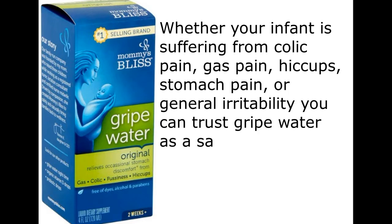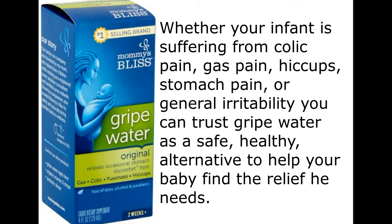Whether your infant is suffering from colic pain, gas pain, hiccups, stomach pain, or general irritability, you can trust gripe water as a safe, healthy alternative to help your baby find the relief he needs.